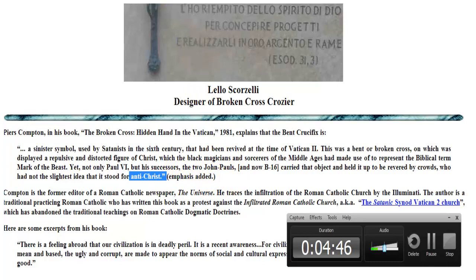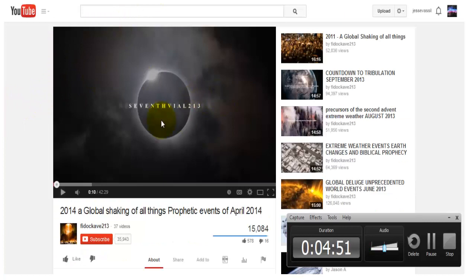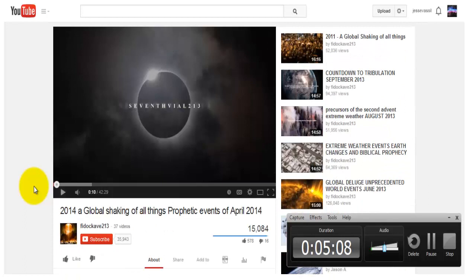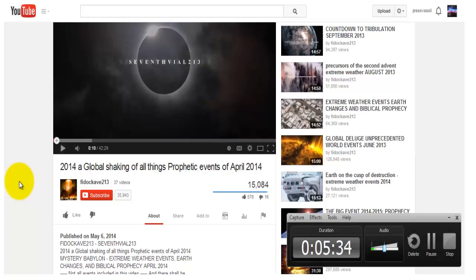I figured I would bring this to your attention. I'll post the links below, and I would highly recommend that you watch this video — 2014 and Global Shaking of All Things: Prophetic Events of April 2014 by FDACAVE213. I think we need to come out of the preconceived ideas of modern theology of how the end times are being portrayed today, and start getting back to what people believed prior to 1948 about the so-called end time events.